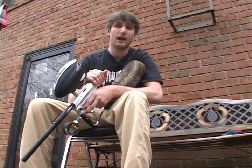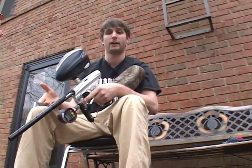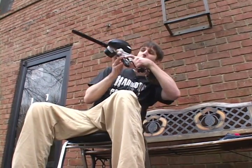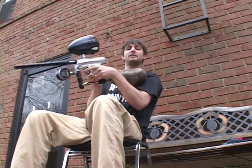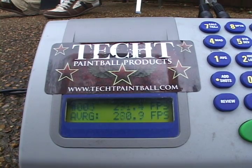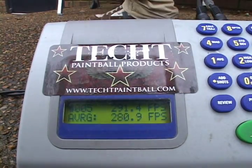I've raised our dwell back up to 12 milliseconds and lowered our PSI to about 160 — 159.0 — which is 20 pounds lighter than what the stock bolt was running at. I'm going to shoot a couple shots and show you there's no first shot drop-off. You can see the ball come out of the barrel — no first shot drop-off. Our average velocity is 280.9, so we're operating at 20 PSI lower and still about 10 FPS higher, showing improved efficiency.